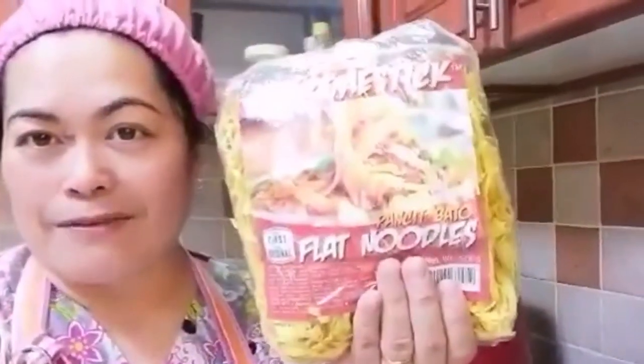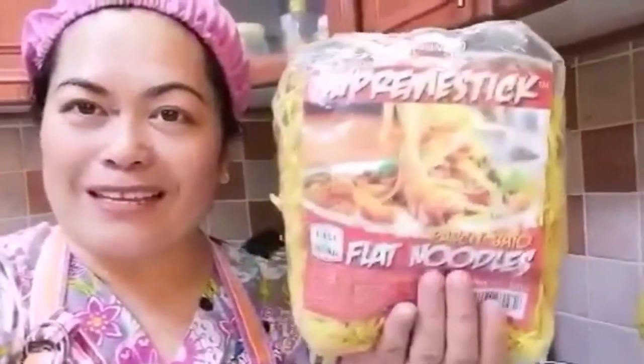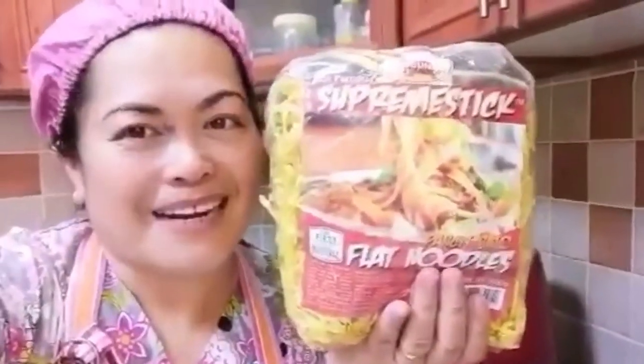Lulutuin naman natin yung pansit bato na flat noodles. Nung nasa Pilipinas ako, yung niluto natin ay yung round noodles. Ngayon naman ito yung ating lulutuin — yung pansit bato flat noodles. Umpisa na po natin, para naman makatikim yung iba kung ano itong lasang trending na pansit bato na ito sa Pilipinas. Tara na!